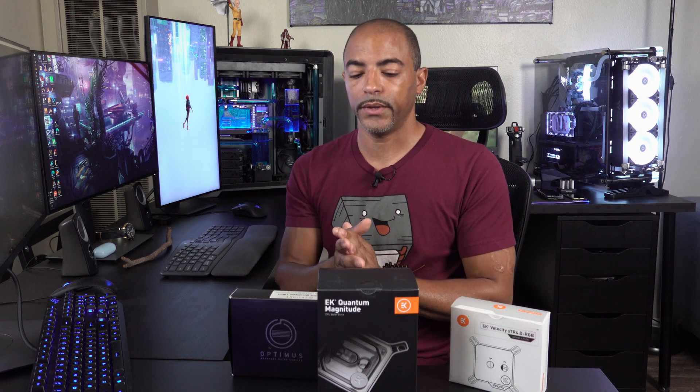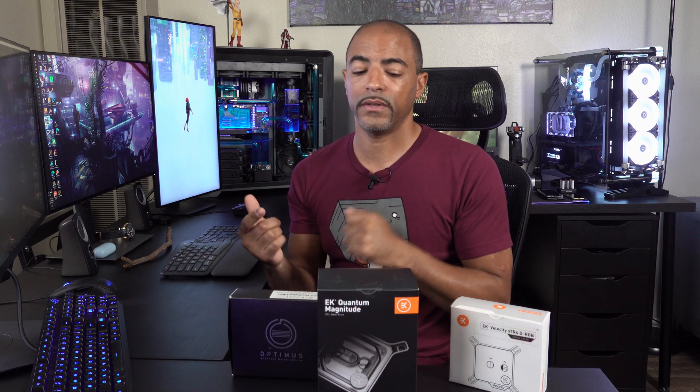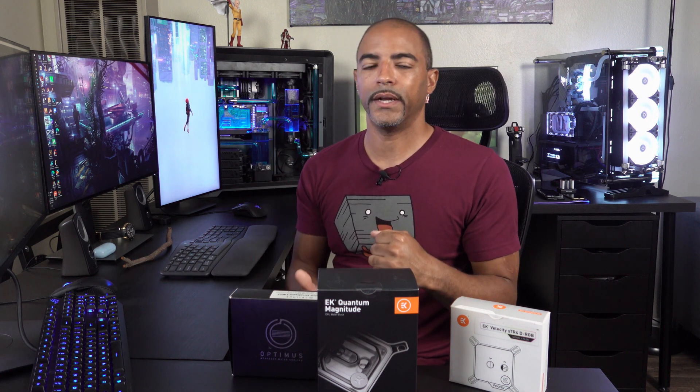I'm going to let you guys know how all this goes. I will have results in this video — that's a guarantee. And then there's going to be future content because there's even more EK stuff coming. Deep Blue is going to get a little makeover as well, really comparing the Optimus pump to a new EK pump and a few other things as well.